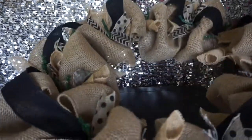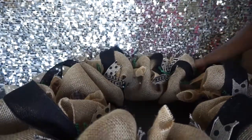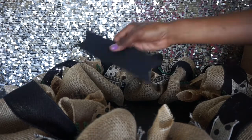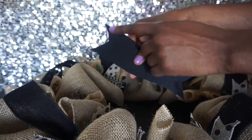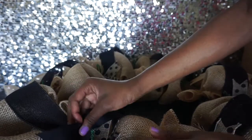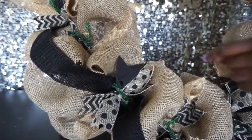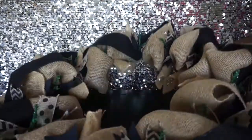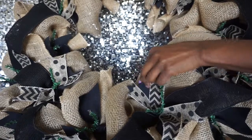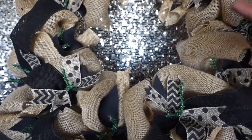After going around with the ribbon, I decided to add one more extra step. I took regular grosgrain ribbon — not burlap — ribbon-cut it, and I'm going to add it to the pattern ribbon on the wreath because it adds just a little extra. I've gone around and added the black ribbon, and I think it gives it a nice extra touch and makes it look even cuter. You can leave this off or add more if you'd like.